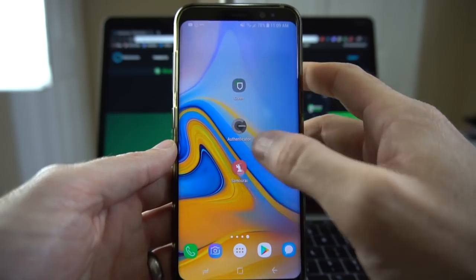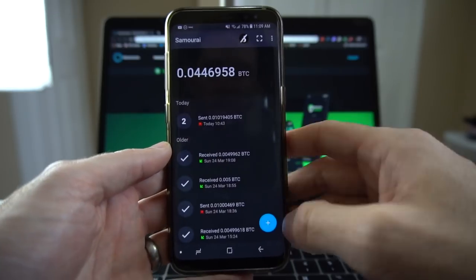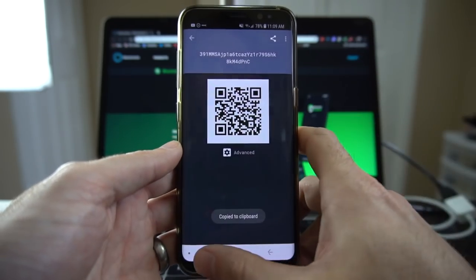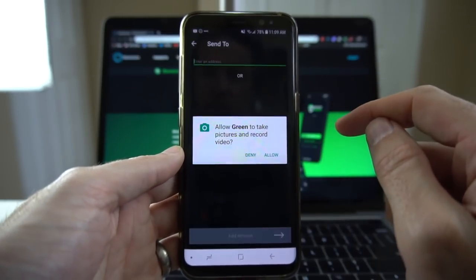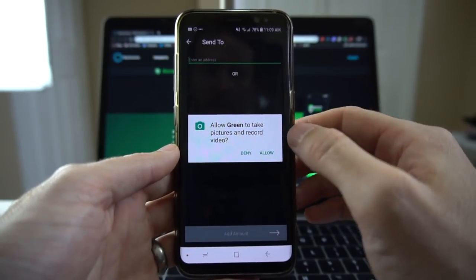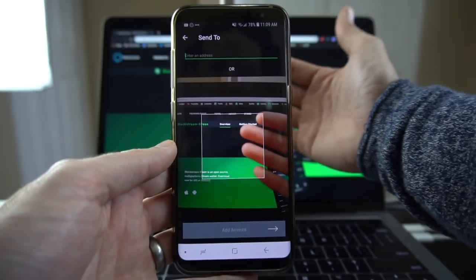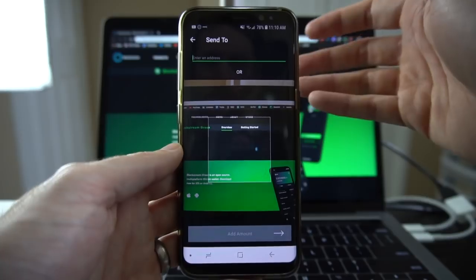I'll go back out, open Samurai Wallet, and get an address to send to. We'll take a look at what that looks like on the send screen of Blockstream Green. I just copied an address to the clipboard, so we're going to go over and hit send. Right away it's going to ask: do I want to allow my camera to take pictures and record video? Yes, I do — because if there were a QR code in front of me, like when we received, I could scan it simply and it would get all the information needed to send a transaction.